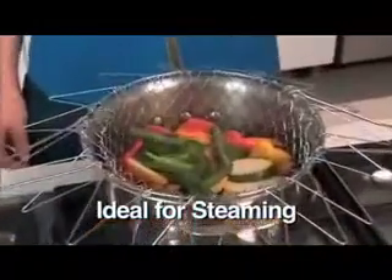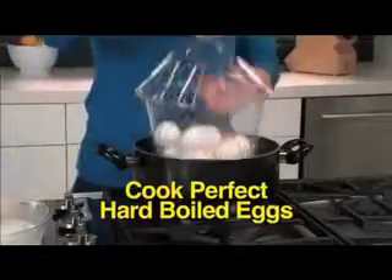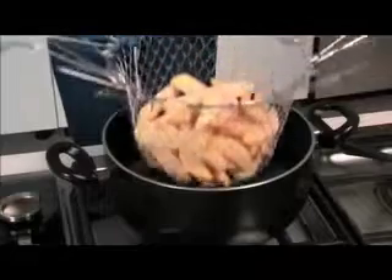Flip it over, now it's a shorter basket — you can put vegetables in it. Then you fold that up, and you got shrimp. It's fucking magic, now they're peppers. Boiled eggs, you can do that too. How else are you gonna get them out of there? Really? You can cool them.